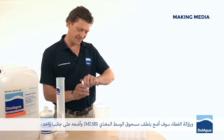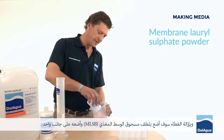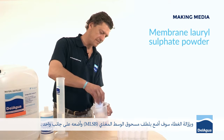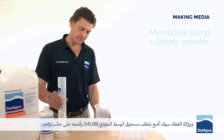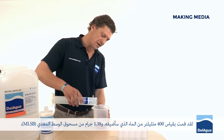Removing the seal, I'm going to gently tip in the membrane lauryl sulphate powder and place it to one side. I'd already measured 400 millilitres of water, which I'm now going to add.